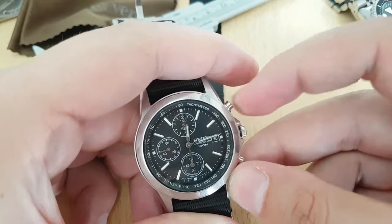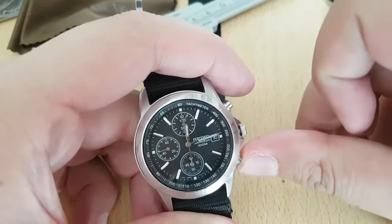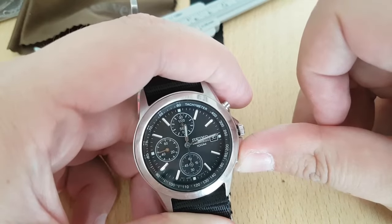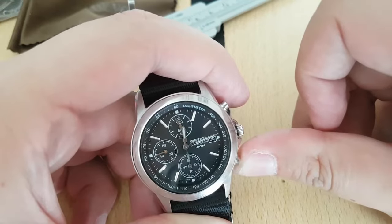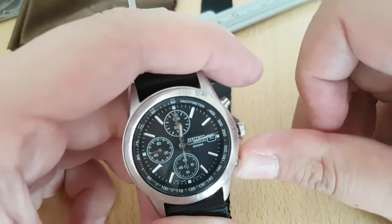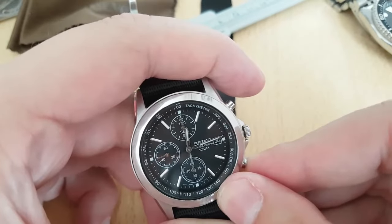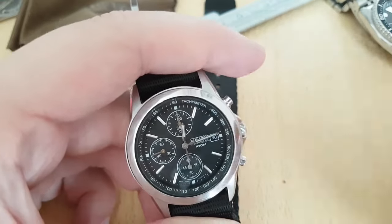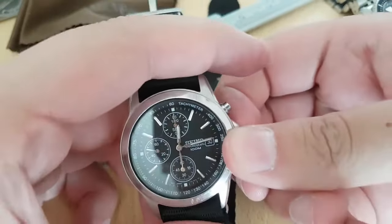Now it's activated — you saw the movement there. Now you use the second pusher to align it. You can hold it a bit longer to go faster. Let me just zoom in here — you align it, and that's it.